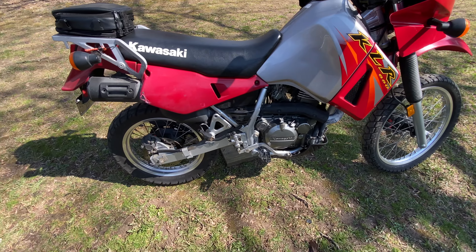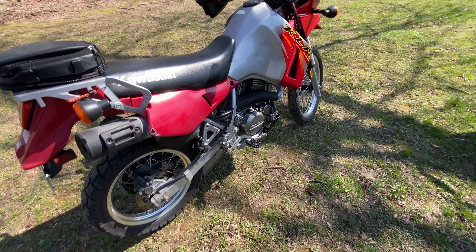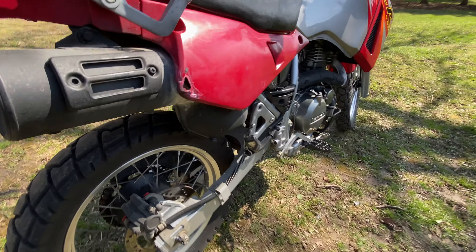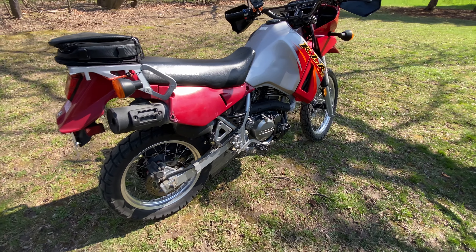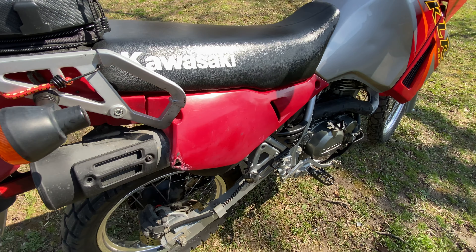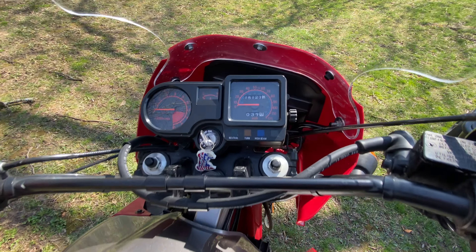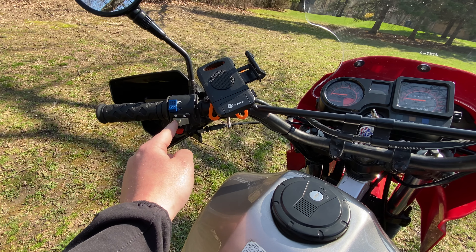It's a bigger bike — obviously a 650 — so it's got a lot of power for what it is, super comfortable. It's a very big bike though; I'm six foot one and I can't even put my feet flat on the ground. I know you can adjust the rear shock but I never ended up doing it. The previous owner had some bags and the exhaust plate put a hole in the side here, but other than that it's pretty clean.